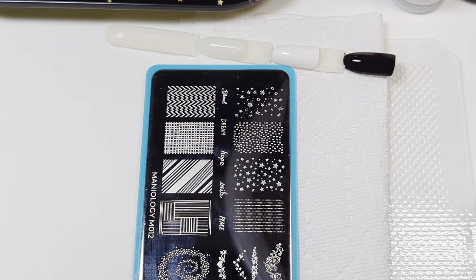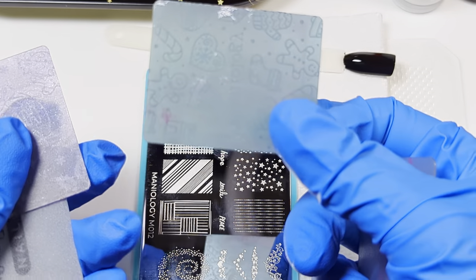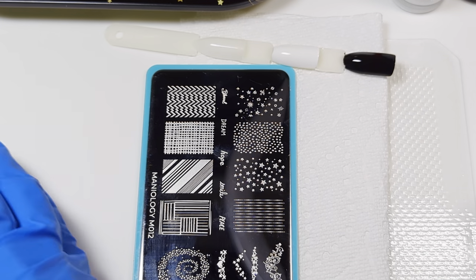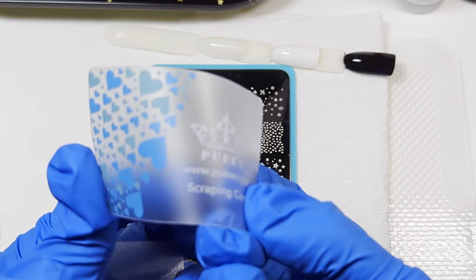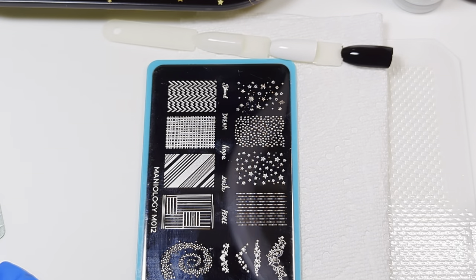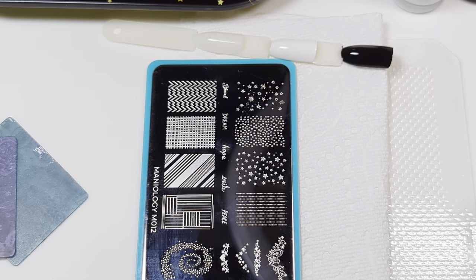For scrapers, they come in different thicknesses depending on the brand. Most Maniology scrapers are kind of a medium flexibility — I really like them. They come in small ones and also larger ones, and I like both of them a lot. I also have the one that came with my Queen stamper, and as you can see this is super flexible — for me you just can't get a good scrape with it. So for recording purposes I'm going to use my Maniology scrapers.